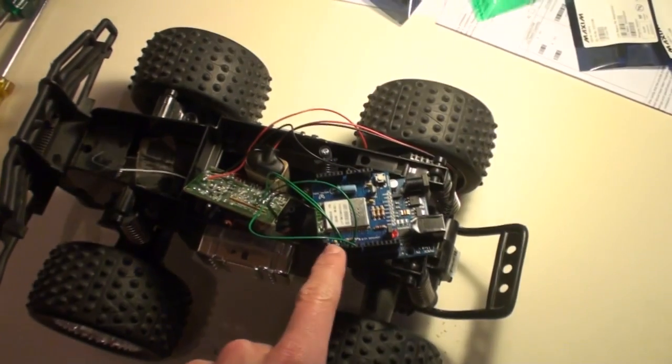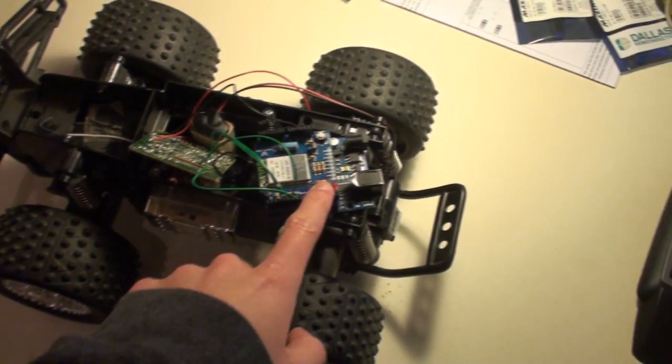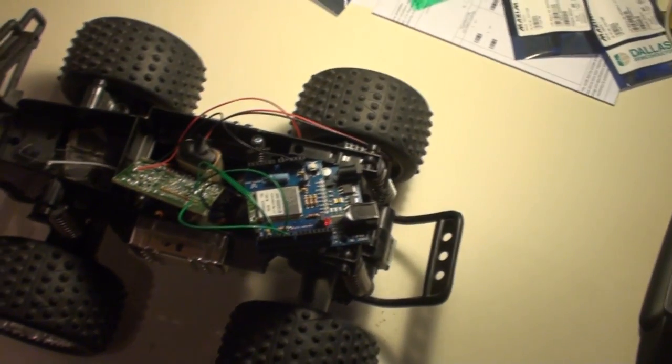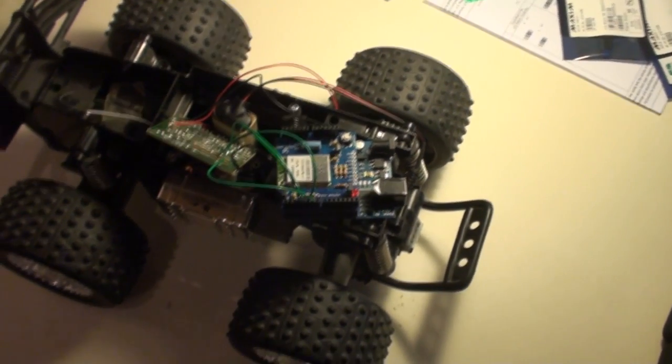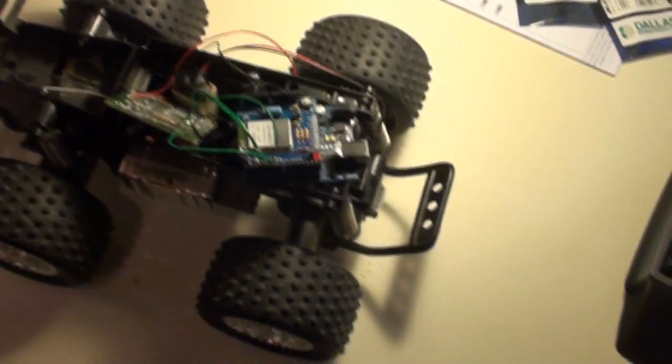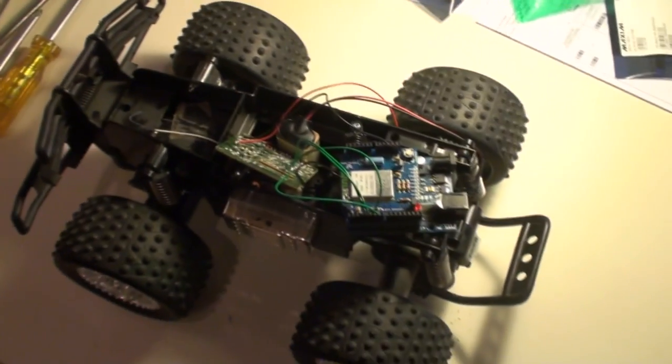The commands sent from the computer use the normal TCP protocol. It's just packets containing different driving commands — whether it's driving forward, a speed value, turn right, or turn left.